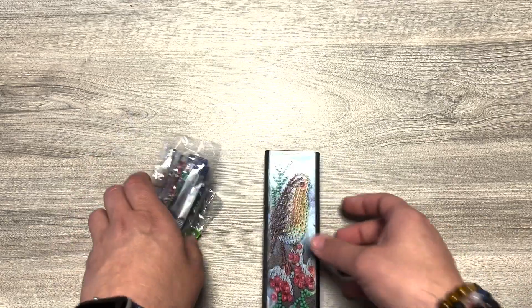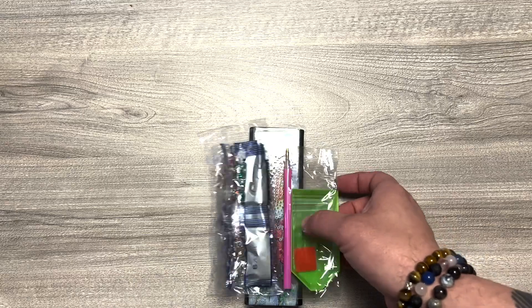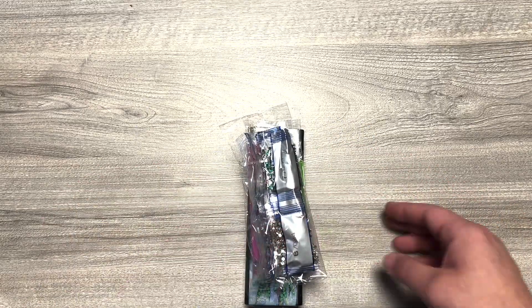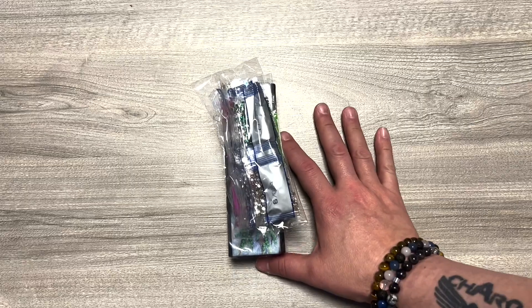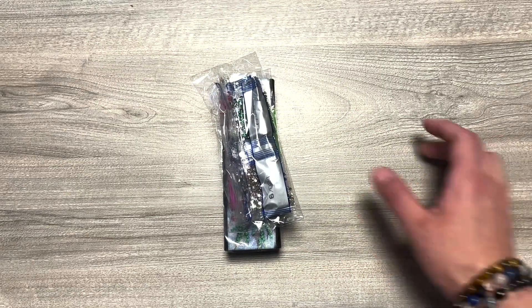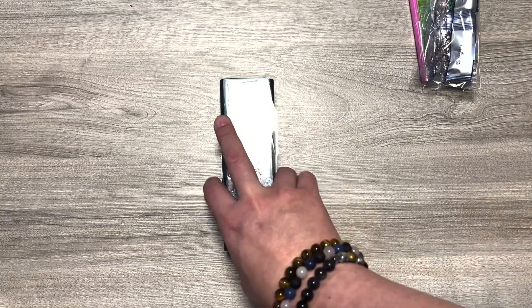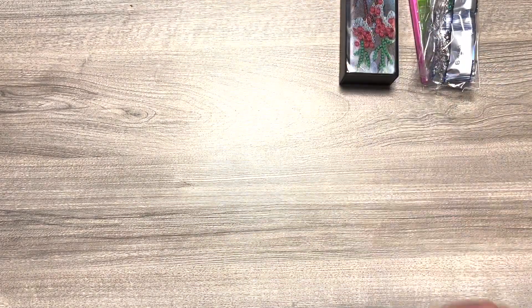C'est à faire prochainement. Je vous le ferai en vlog, ou carrément en deuxième vidéo pour eux — je ne sais pas encore. Mais en tout cas, c'est plutôt sympa. Ça, c'est le premier accessoire. Nous allons regarder ensemble le deuxième accessoire.